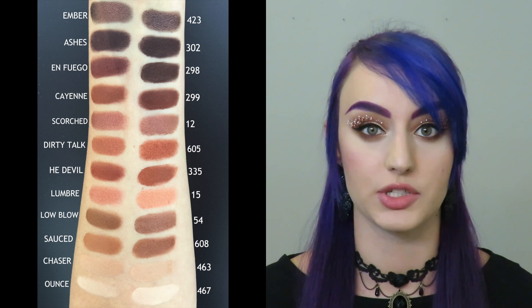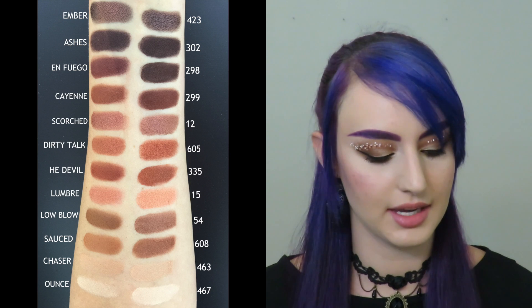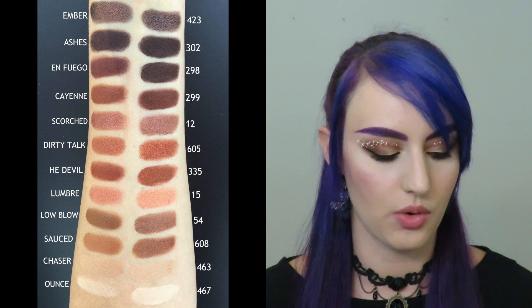On to Scorched — I chose number 12. I love the color and I love the consistency. On to Cayenne: I think my dupe is a little bit darker than the original, but very similar in tone. For Cayenne I chose 299.